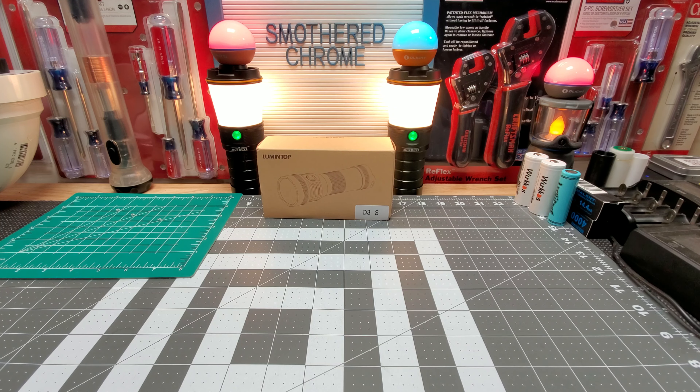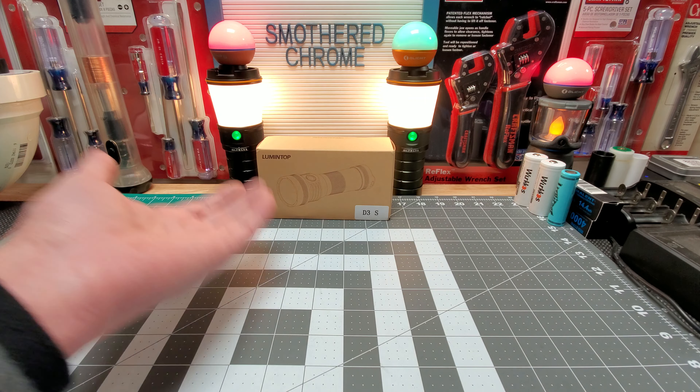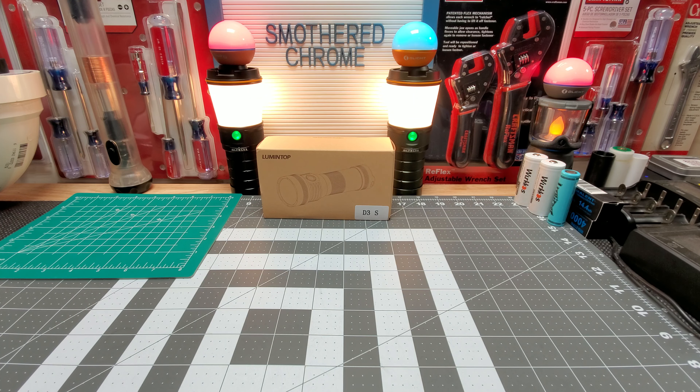Hello everyone, how's everyone doing? Hope everyone's doing well. Tonight we got the newly released Lumentop D3S. Honestly, when I first seen this come out I passed the first day — because it's basically the same thing as my old D3, but it does have an upgraded LED, the SFN60. The old one has the SFN55.2, and I got like 3000 lumens on it with a big 26800 cell.